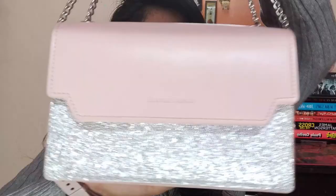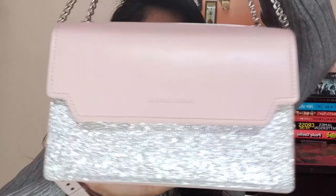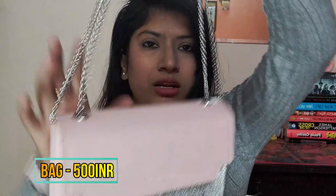So the first things that occupy a lot of space are these two bags I bought from Miniso. The first one is this pastel pink color bag with a silver glittery pattern on the front and back — it's fully pastel pink with a chain. It's a structured bag and I really really love it — it looks very chic and classy.